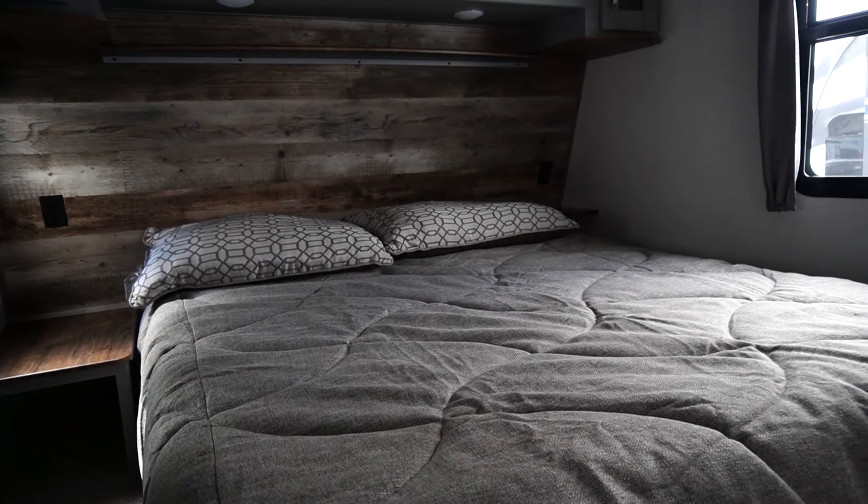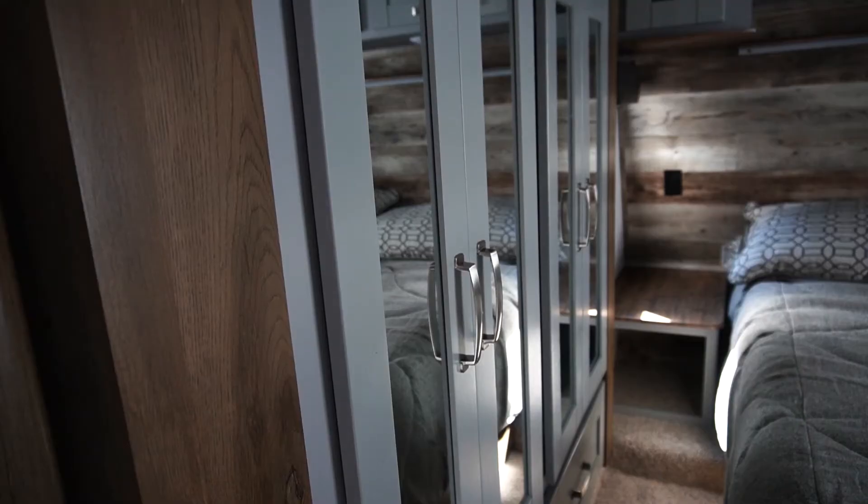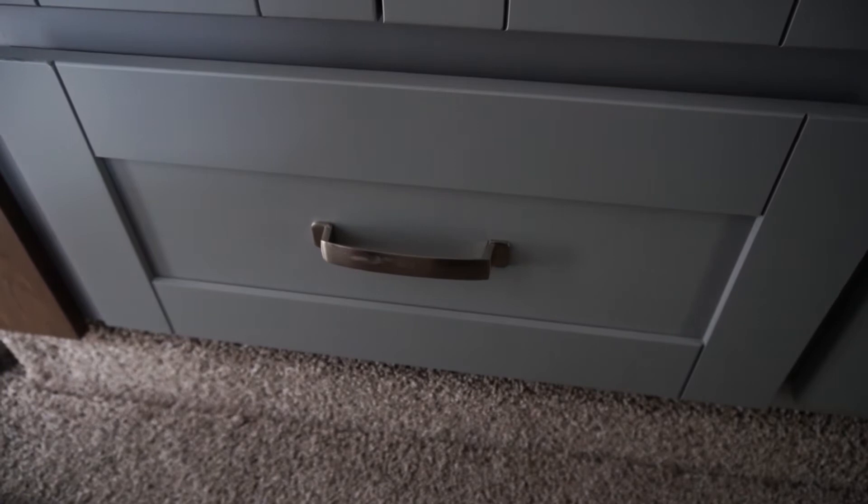Now we're in the bedroom and we have a king size bed along with a slide out that has your wardrobe storage in it. It actually has two different areas for you to hang clothes plus two drawers underneath.